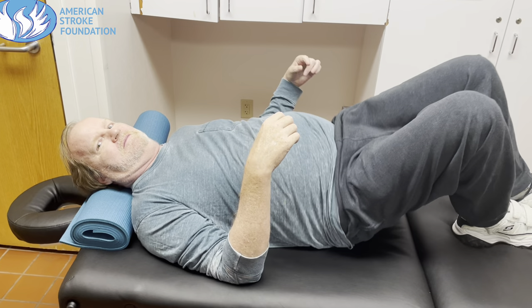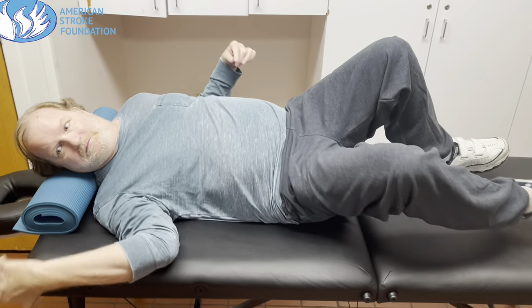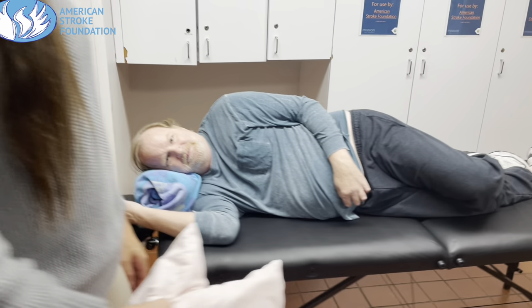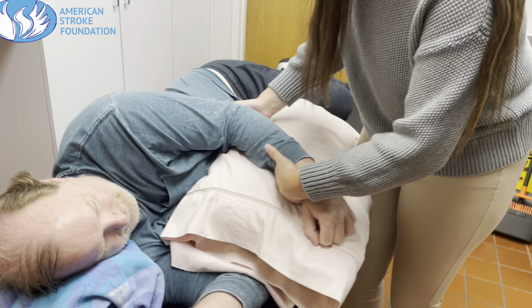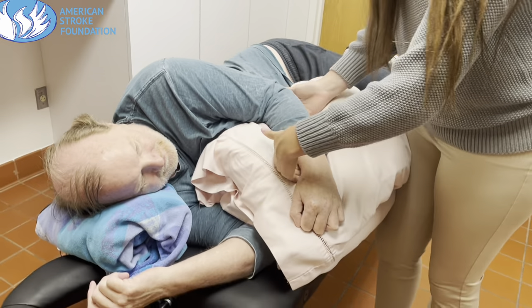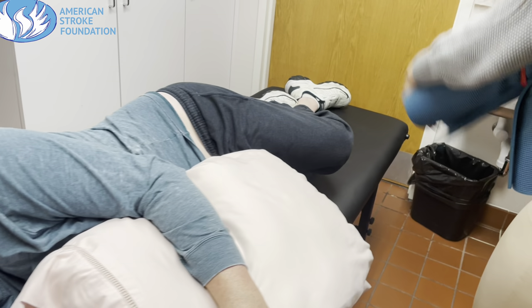Next, we're going to talk about lying on your unaffected side. This first clip shows how you can roll in a safer manner if you're working on a smaller surface. Whichever way you're rolling, you're going to scoot as far back to the opposite edge as you can, and that gives you more room to roll onto your side. Then you're going to see me place some pillows under his affected arm to make sure the arm and shoulder stays in good alignment and is properly supported. We don't want the arm to be dangling or crossed over his body uncomfortably, and this also helps support proper circulation and blood flow.